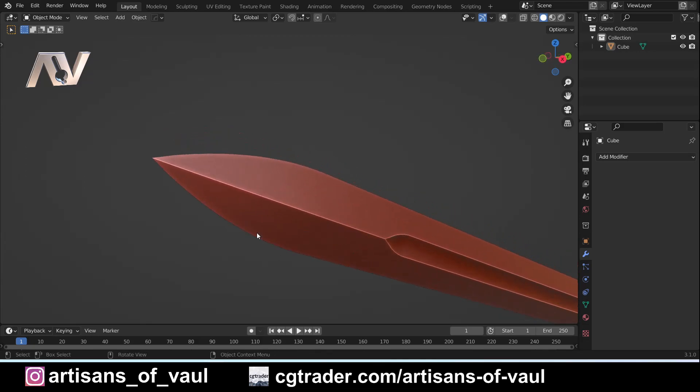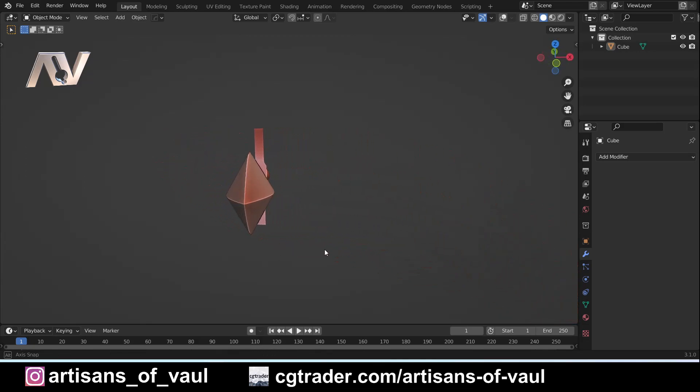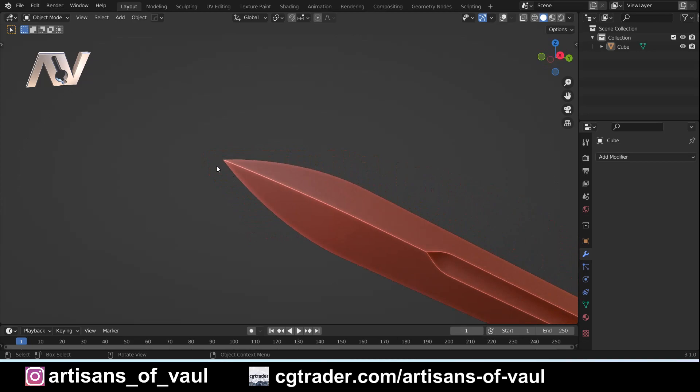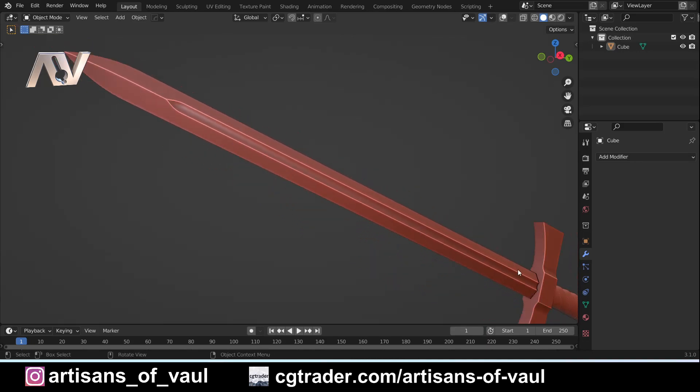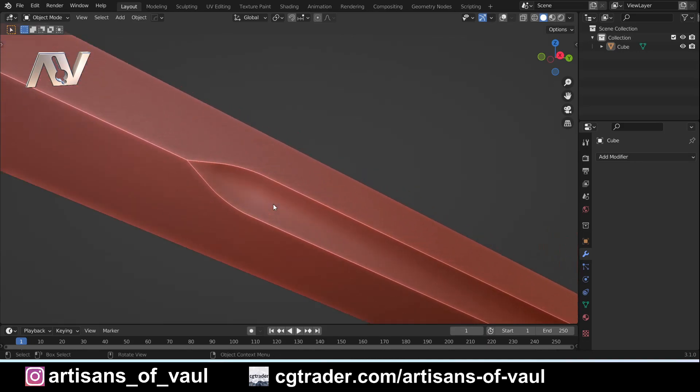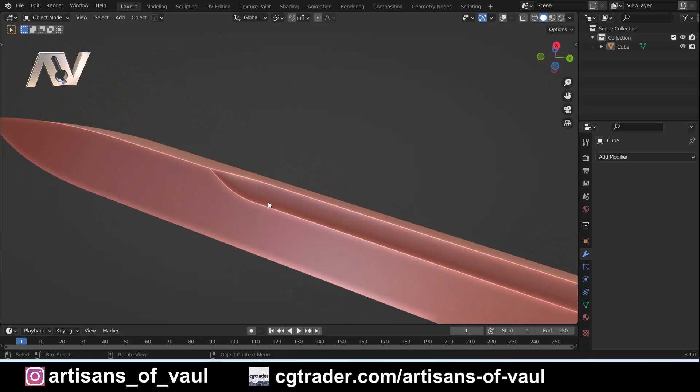So we have a sword that has a diamond cross-section for its blade — it is a diamond shape. It has a rounded tip, or a slightly leaf-shaped tip. Obviously it doesn't go out, it just rounds in at the end. It has a fuller going the majority of the blade down, but not towards the tip — that is nice and rounded and curves out.